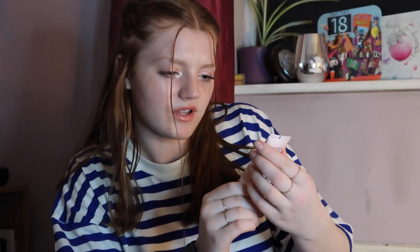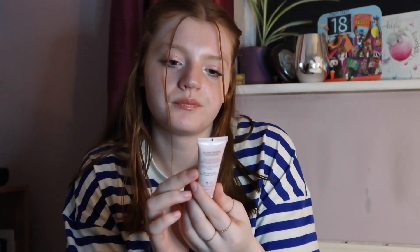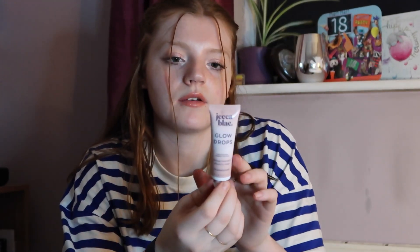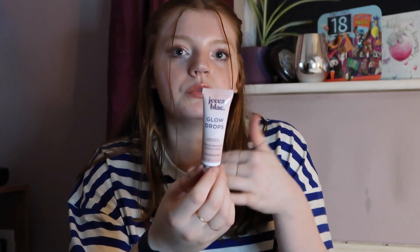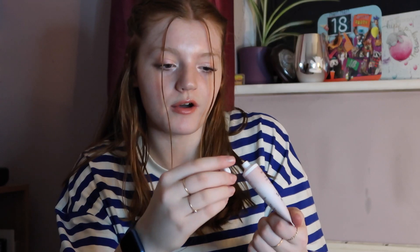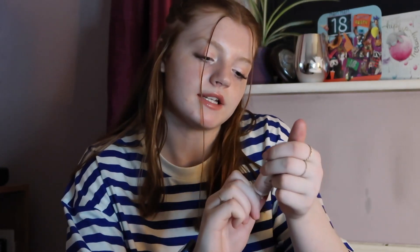We have the Jeca Blanc Glow Drops — the highlighting primer for your face. I think I got this in a Glossy Box, in the shade Champagne. You can use it as a liquid highlighter, or apply it all over your face before makeup for a little glow. I'm not really a liquid makeup kind of girl — I personally prefer powder products — but I'm excited to try it.